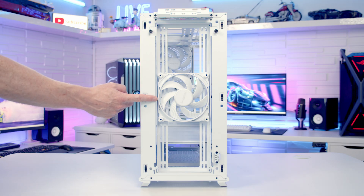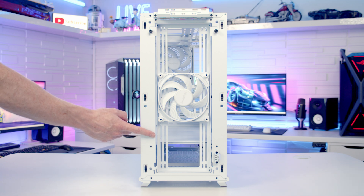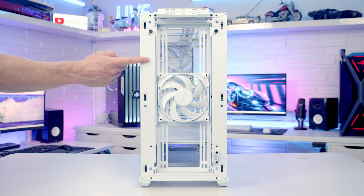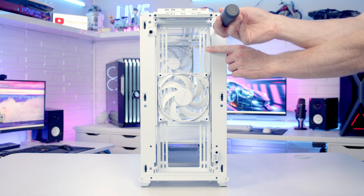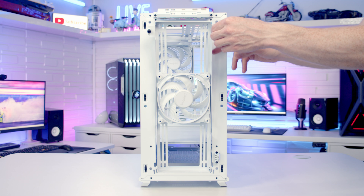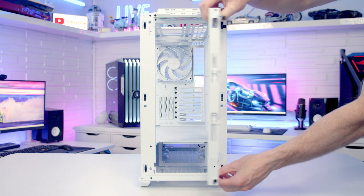We've got a Silent Wings 4 PWM fan pre-installed at the front of the case, and it is possible to mount up to three 120 or 140mm fans at the front, or up to a 360 or 280mm radiator. We've got a removable fan/radiator bracket at the front of the case held on with two thumb screws at the top — when loosened you can simply tilt the bracket out and lift it up to remove it from the case.